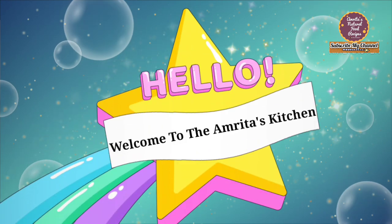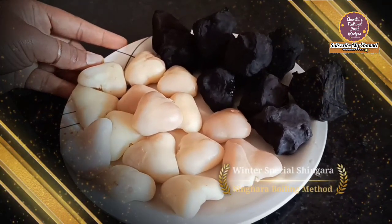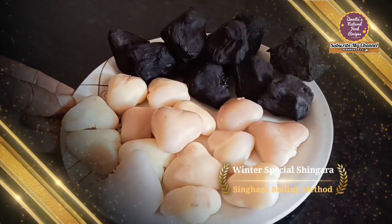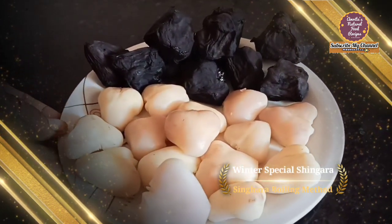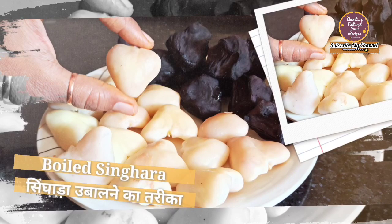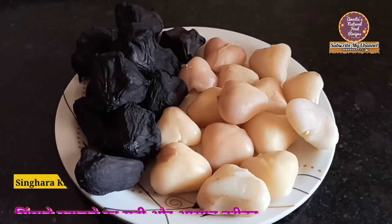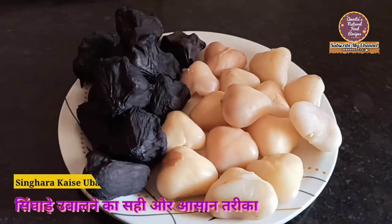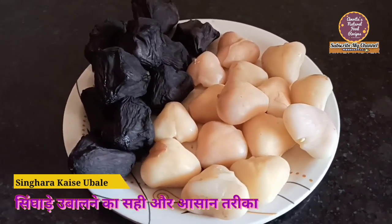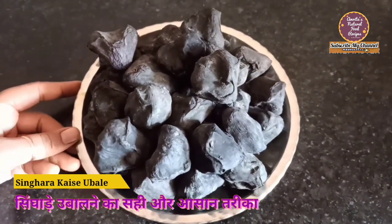Hi everyone, welcome to Amrita's kitchen. Friends, sardiyo ka mausam aa chukha hai aur sardiyo ke mausam mein singhara market mein easily available hota hai. Singhara bhout hi healthy hota hai, isse aap kaafi chizein bana kar khaa sakte ho. Aaj ki video mein main aapko bataaungi ki singhara ko kaise boil kiya jaata hai, woh bhi chhatpat aur aasani se. Bahut se log kehte hain ki singhara boil karna bahut hi mushkil hai, par meri trick se aap aasani se boil kar sakte ho.